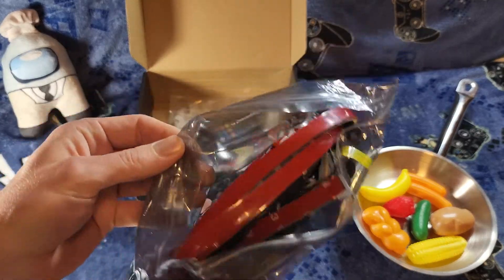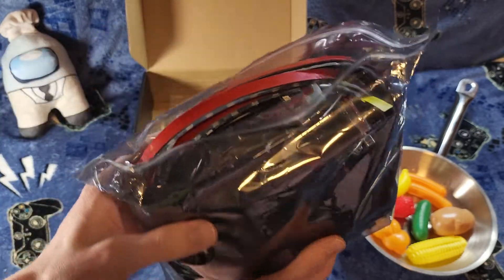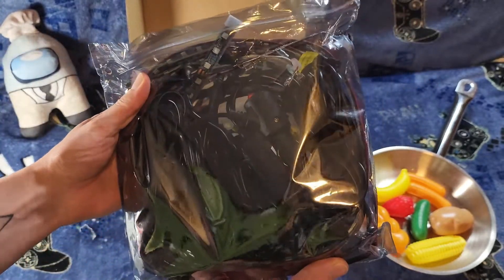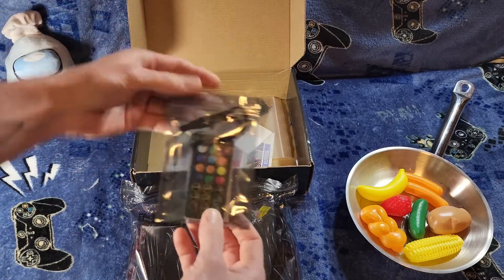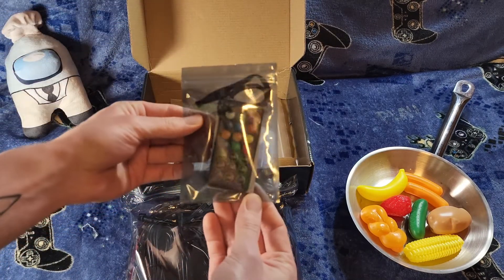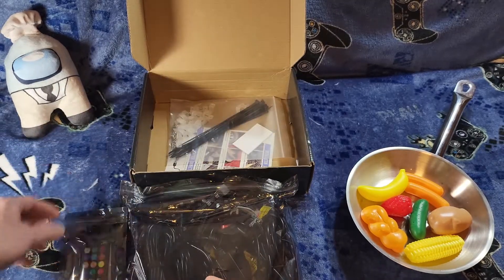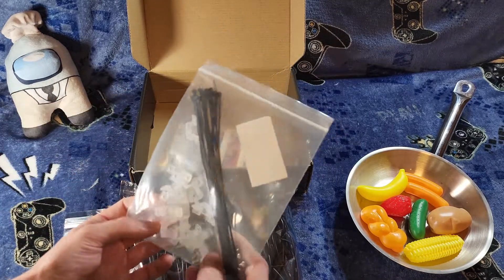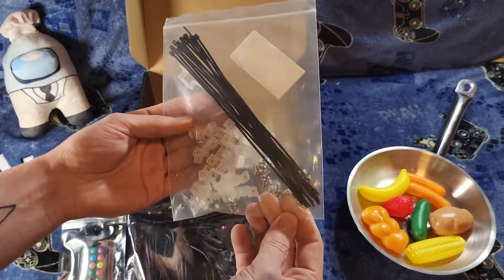Here we have the LED chassis light strips, looking real nice. There's also six feet of extension wire in there — definitely going to need that for the wagon, she's big. We got this wireless controller. There's also an app, so you can use your phone if you want to do that instead. Then here we got our cable ties, chassis clips, along with some screws.